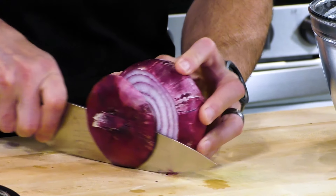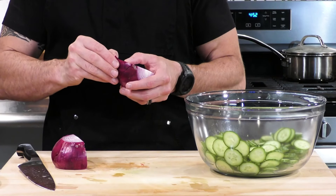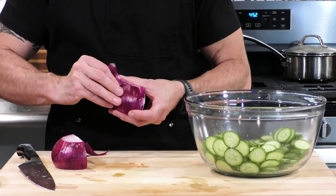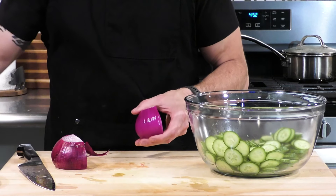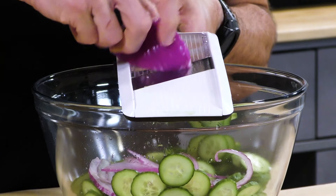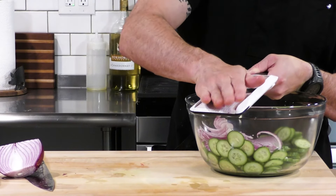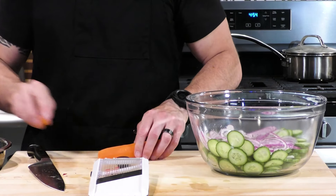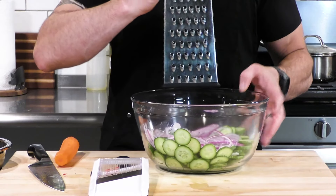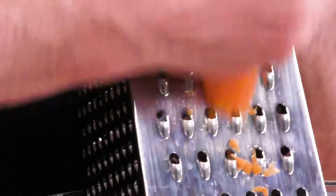Next ingredient is red onion. We're going to clip both ends off, cut it in half, and take off the outer skin to expose the nice layers. Once cleaned up, we go back to the mandolin on the same setting — look how easy the slicing is. Make sure you're not getting your fingertips caught in there; this thing will take a fingertip right out. Flip the onion side to side to get a nice even cut. For the carrot, we're going to use the box shredder, pressing it right up against the chest for stability and shredding right into the bowl.